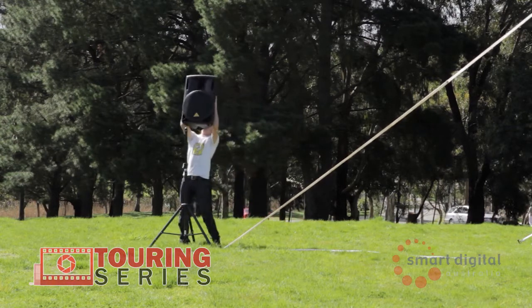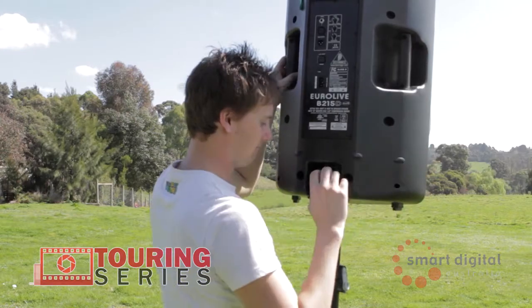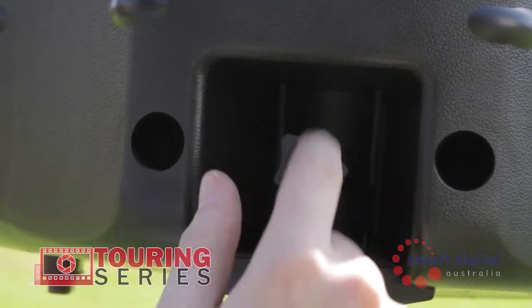The next step is to set up your speaker stands. Place one at either side of the screen and one at the end of the front stakes. Place the speakers on top of the stands and secure in place with the screw.